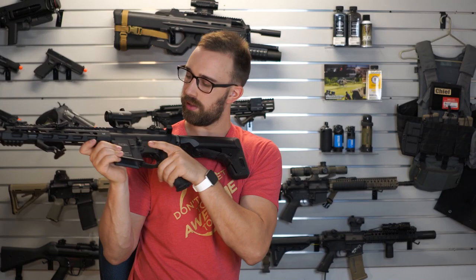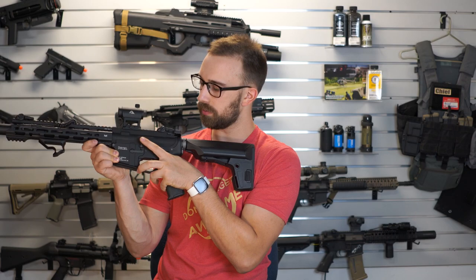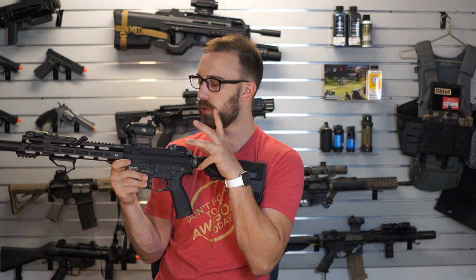On the left-hand side of the rifle, we do have that imitation bolt release, which is supposed to work in conjunction with the charging handle to hold it open. Like I said, mine doesn't work for whatever reason, but I'm going to try my best to fix it.